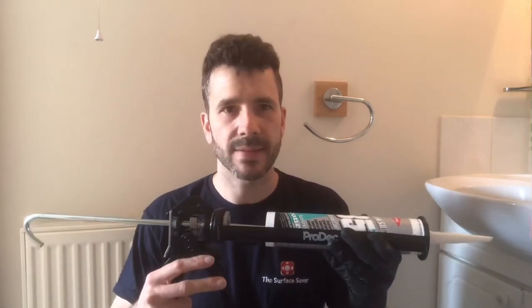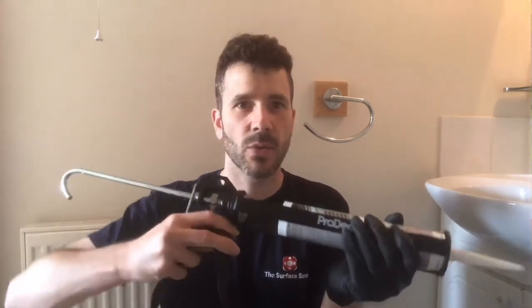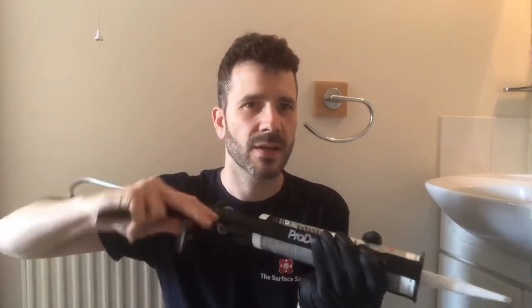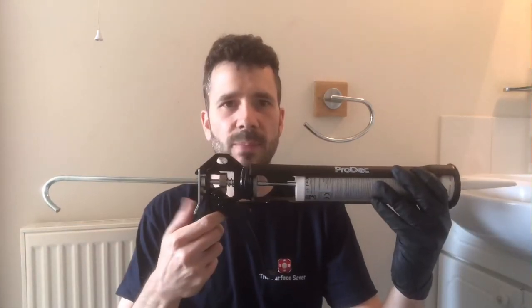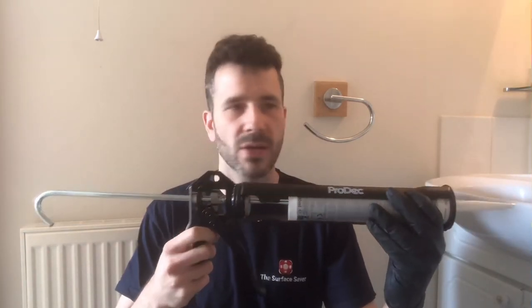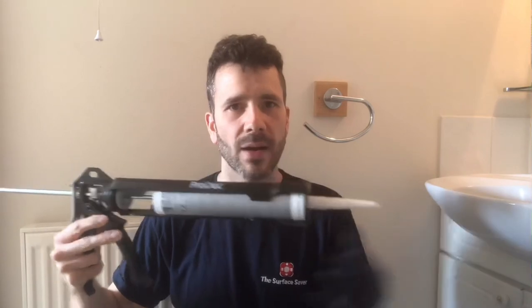Lastly, a good piece of equipment. A mastic gun like this with a swivel function makes it so much easier to keep the nozzle at the right angle all the way along without having to change your body position. Also, when you hit the trigger at the back to stop, it stops immediately — so you don't end up putting the gun down and having lots of silicone pour out of the nozzle.